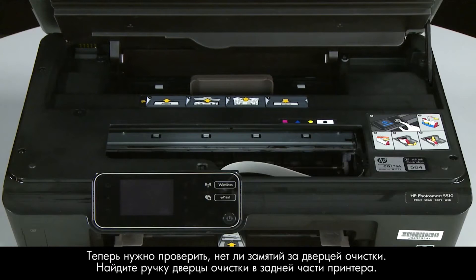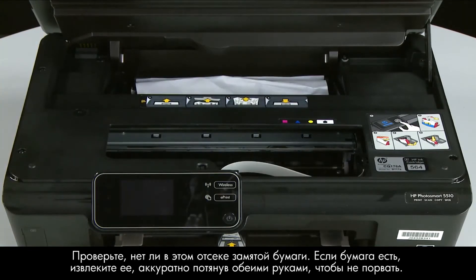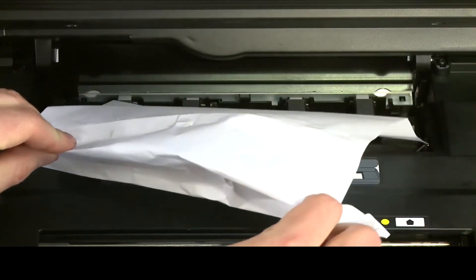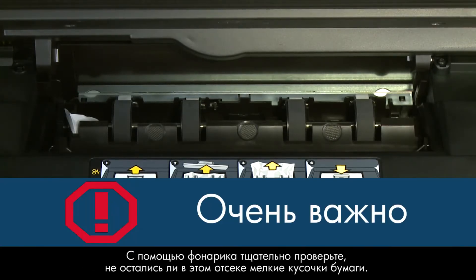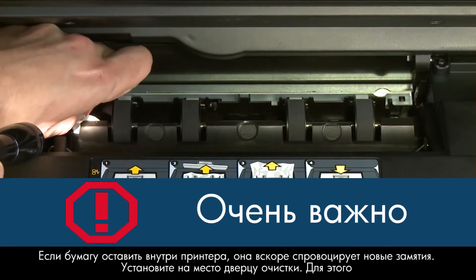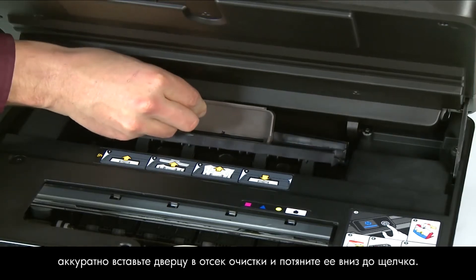Now let's check inside the clean-out door for any jams. Locate the clean-out door handle near the back of the printer. Grasp the handle and pull the clean-out door up and out to remove it. Check the clean-out area for jammed paper — if you see any, remove it by pulling evenly with both hands to avoid tearing. Check the paper feed path for torn pieces using a flashlight. If any torn pieces remain, more paper jams are likely to occur. Reinsert the clean-out door by gently pushing it in and pushing down until it snaps into place.